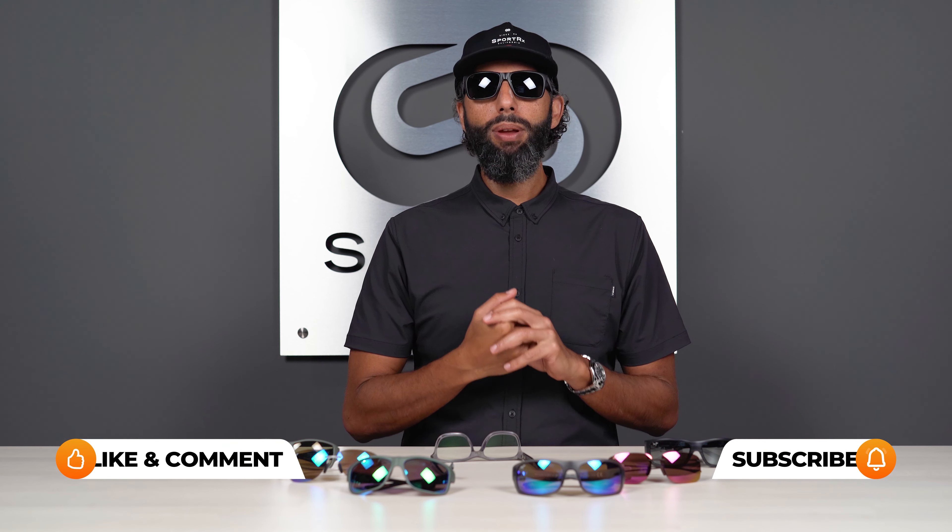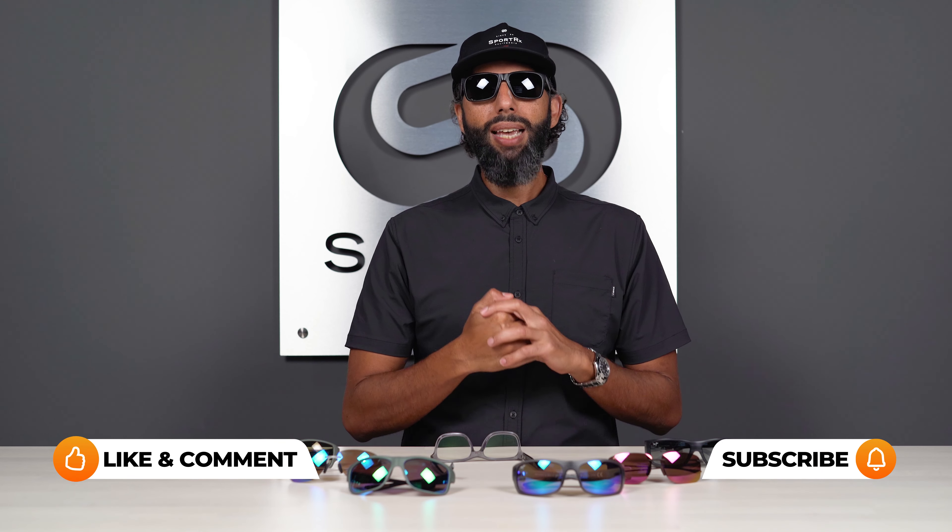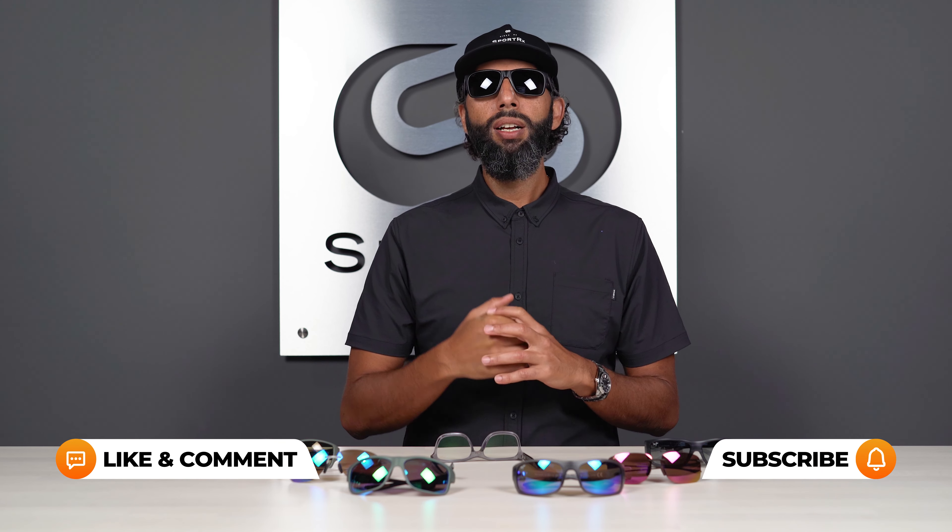They block high energy visible light, which is really bad for your eyes. They're color enhancing, contrast enhancing, scratch coated with a really good scratch coating. They have hydrophobic and oleophobic coatings and backside anti-reflective coatings — they're just amazing. So now we're going to jump into what makes the Maui Brilliant so brilliant. If I miss anything or you have any more questions, please put it down in the comment section and we will get back to you.